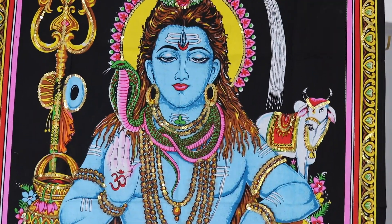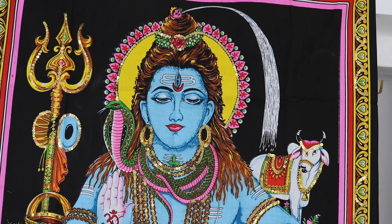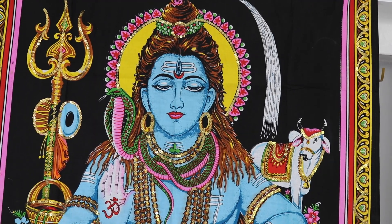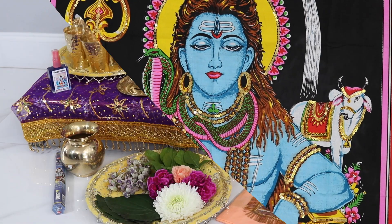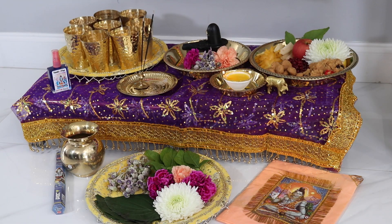The last thing I wanted to show you all is this beautiful Lord Shiva tapestry that was gifted to me by Leah's Fashion and Religious House — something really nice to decorate the space where you're completing your puja. And as you all can see, this is what the final setup looks like for our Shiva Lingam puja for Maha Shivratri.